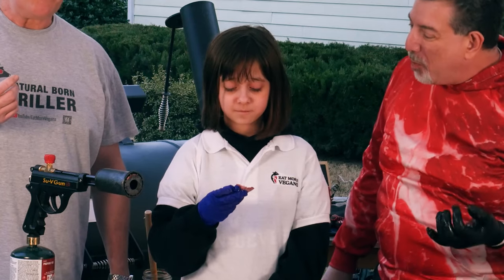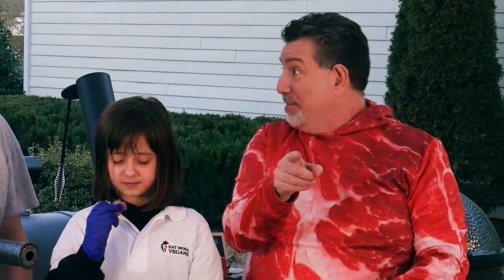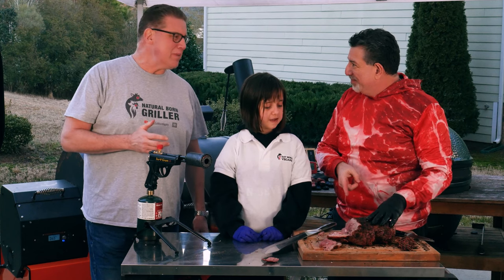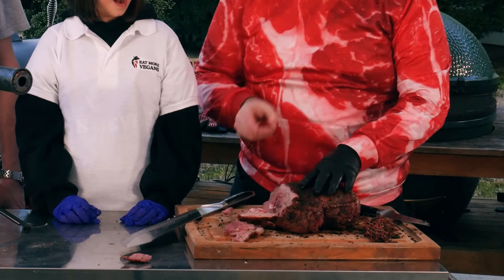That is so good. So lamb is gamey, right? Is this gamey? Not really that much. The reason is because we did it hot and fast — it wasn't exposed to air, it was exposed to smoke the whole time. This is a great way to avoid gaminess: cook it on a rotisserie like this over high heat.